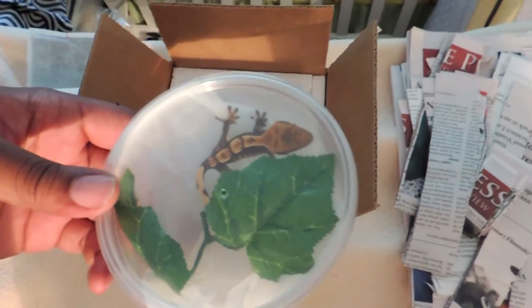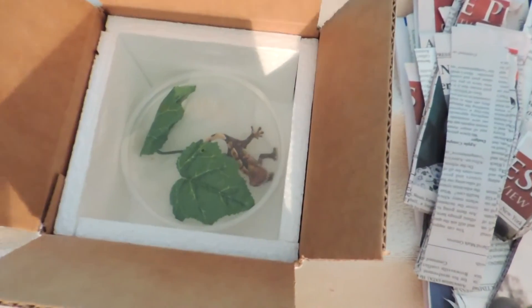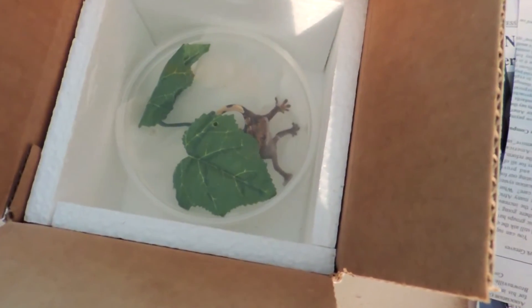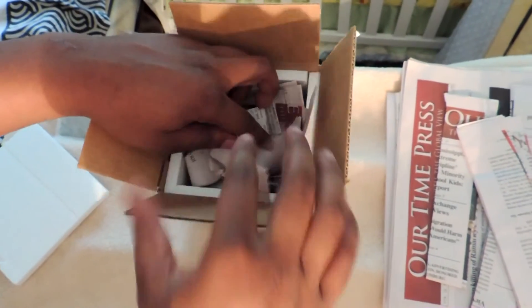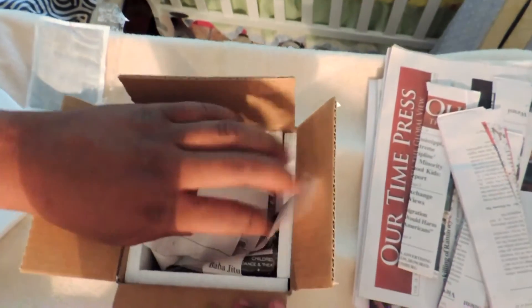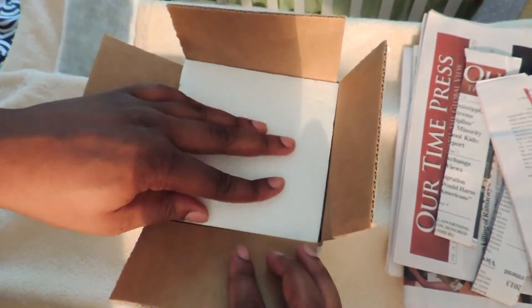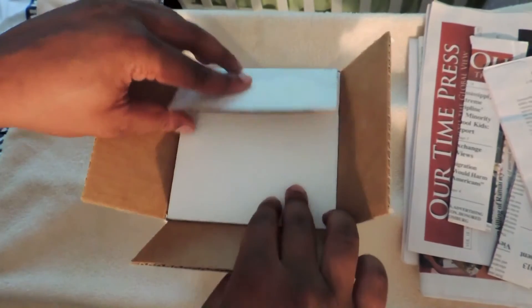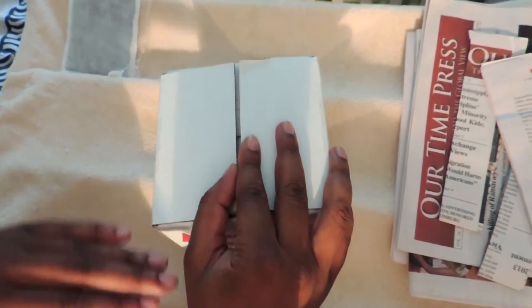Crested Gecko in the deli cup. You then place your deli cup inside of the box, then place your paper inside to keep the gecko from moving around in too much turbulence. When you put on your foam insulator, there's nothing left but to close the box, tape it up, and place on your labels.